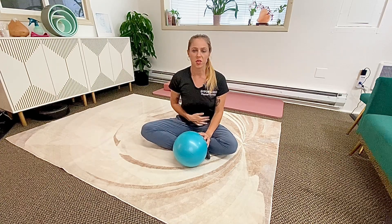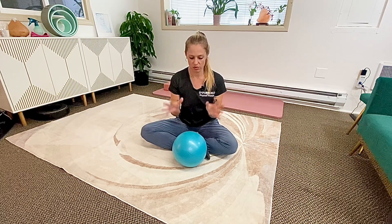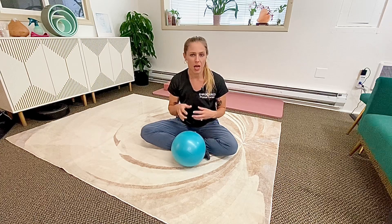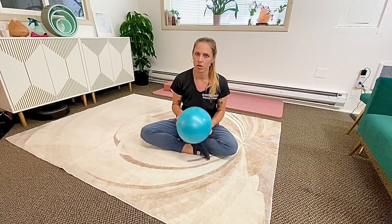If you're having period pain, abdominal discomfort, or constipation, let's work on some gentle visceral mobility. If you've got a ball like this, that would work really well. A rolled up towel or a small pillow might work, but I really like the ball for this.